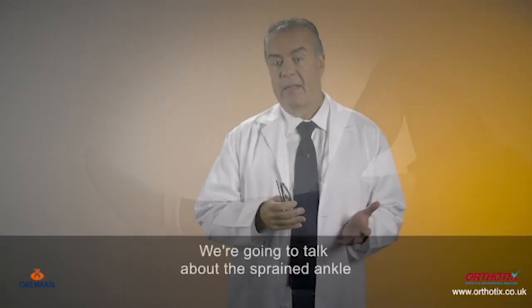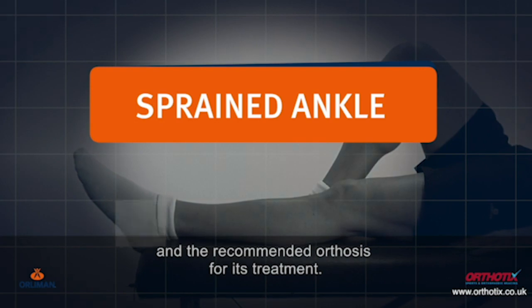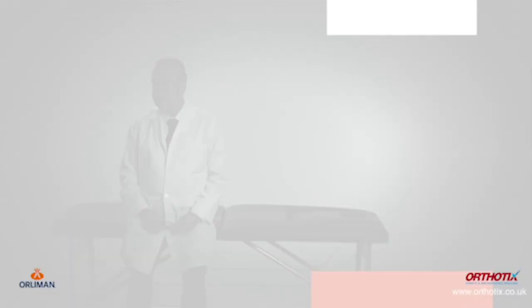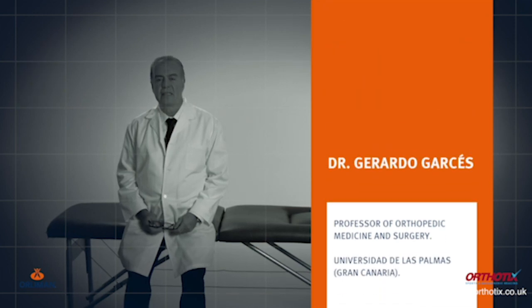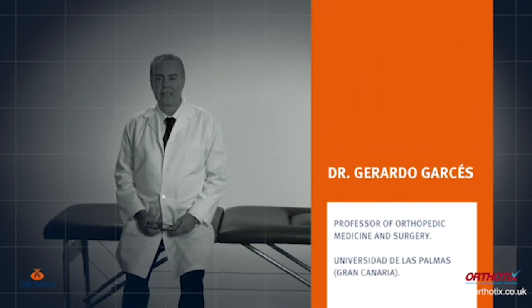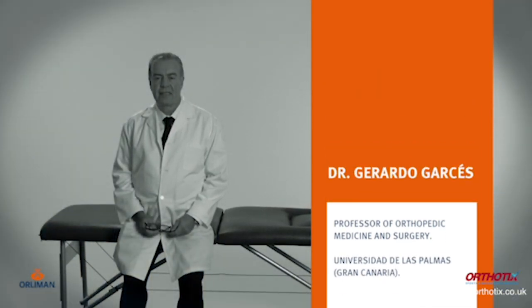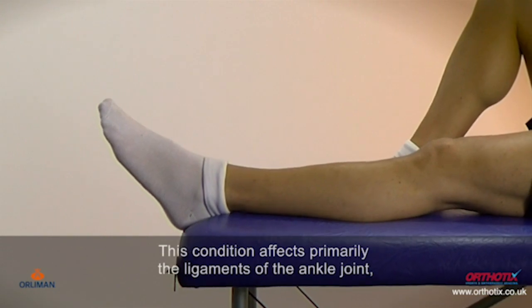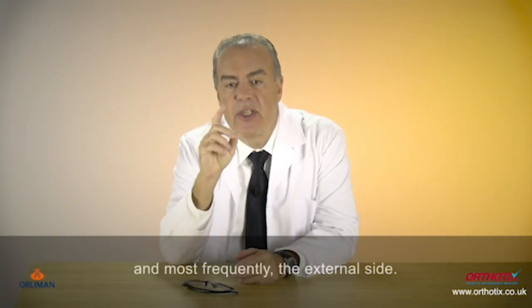We're going to talk about the sprained ankle and the recommended orthosis for its treatment. This condition affects primarily the ligaments of the ankle joints and most frequently the external side.